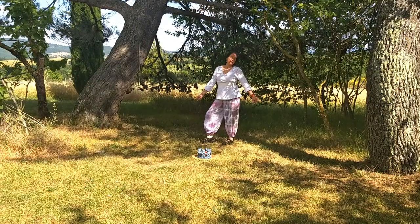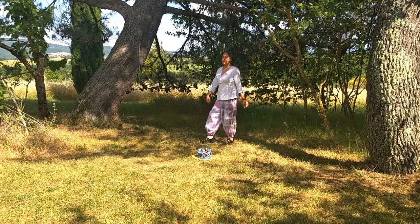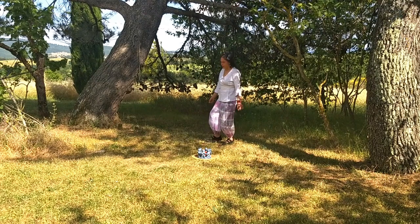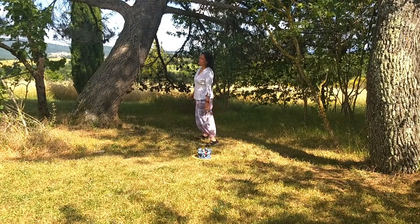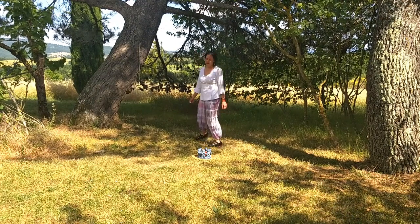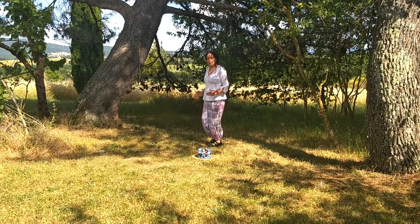Now we have the second part. We start outside doing side, point, inside, point. Side, point, inside, point. As we move to the sides...